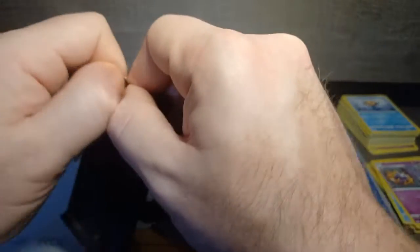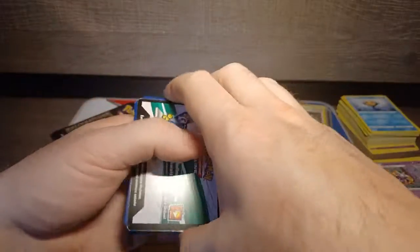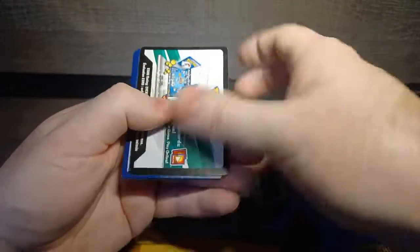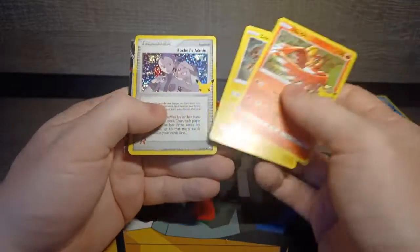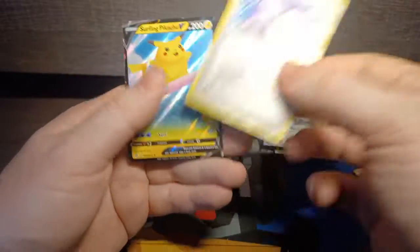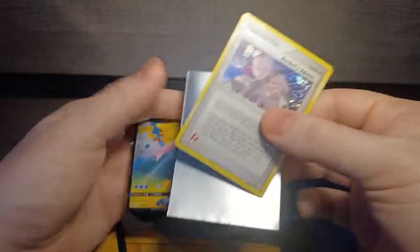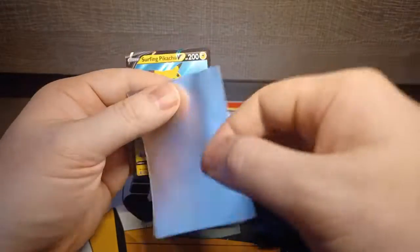Two packs left. If you did enjoy these openings, let me know — maybe we'll do more and tackle some more of these things. All right, code card out of the way. A Ho-Oh, a Zekrom, another classic card — Rocket's Admin, very very shiny — and another type of surfing Pikachu. We'll sleeve those guys up.